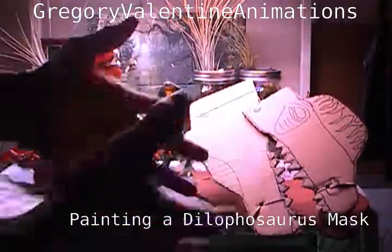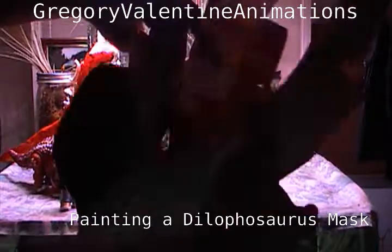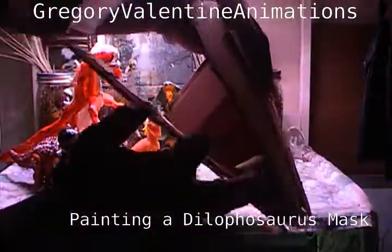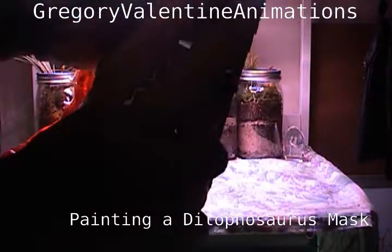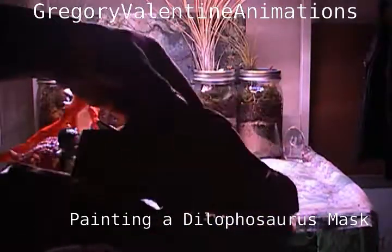So anyway, this is the baseline. It was cardboard that I got from my job, and I was able to turn it — using various materials here and there, like paper towel rolls — and turn that into a beautiful mask.